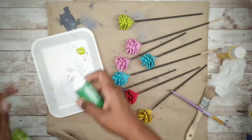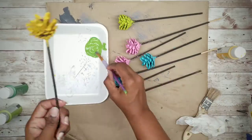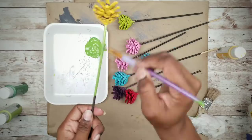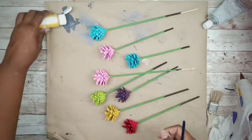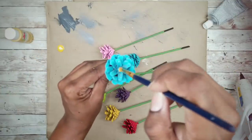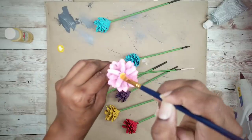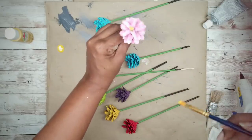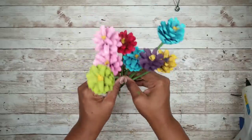I'm going to mix two greens to get the color that I want, then paint the stems of each flower. Once the flowers are dry, I'm going to add a bit of yellow to the palette and paint the centers of each flower. And here are all of our beautiful flowers painted.